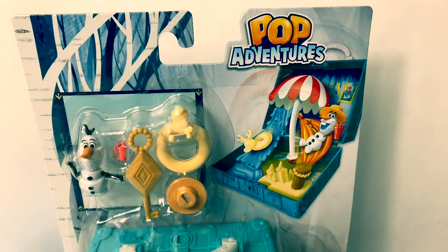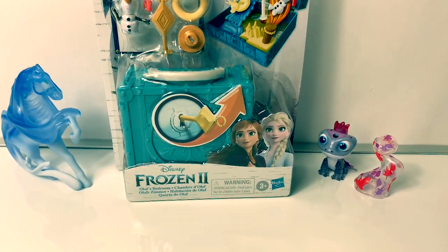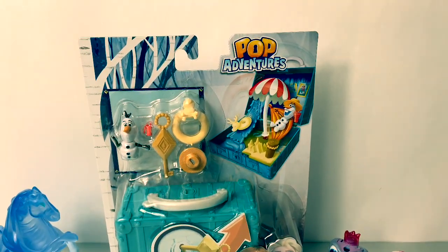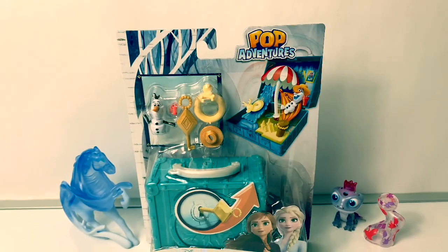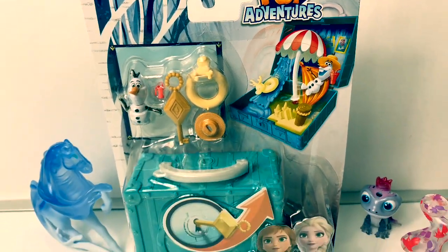Hello friends, hola amigos, and welcome to Fun Toys Mundo. Today let's open this new Disney Frozen 2, Olaf's bedroom. And this one is a Pop Adventures. Here is the back of the package. This looks super fun. Now let's take him out of the package and see what's inside.